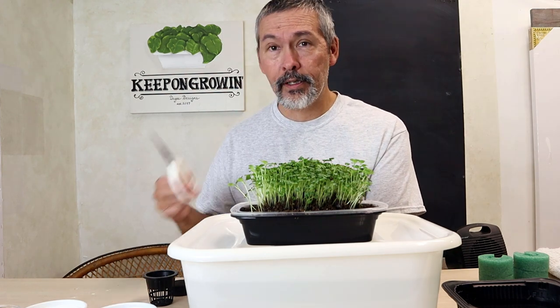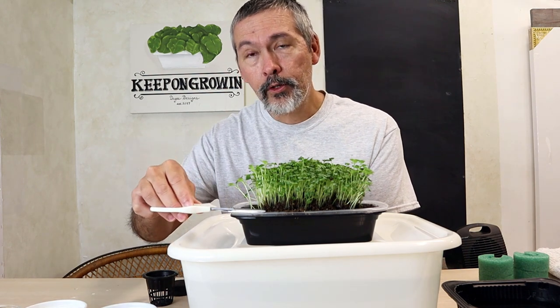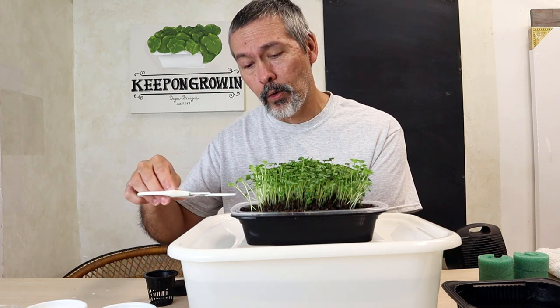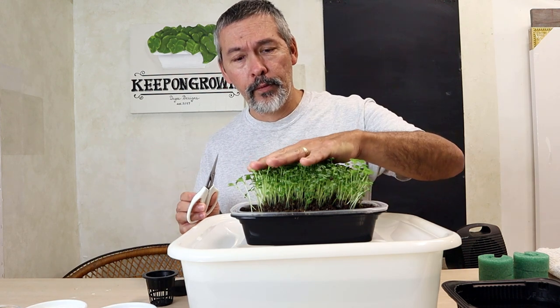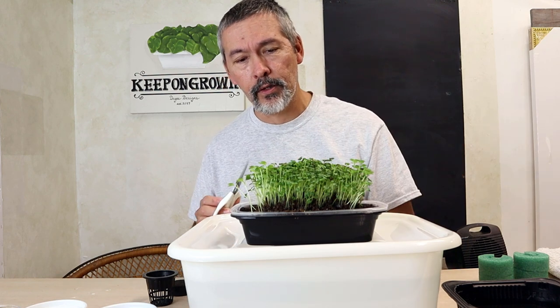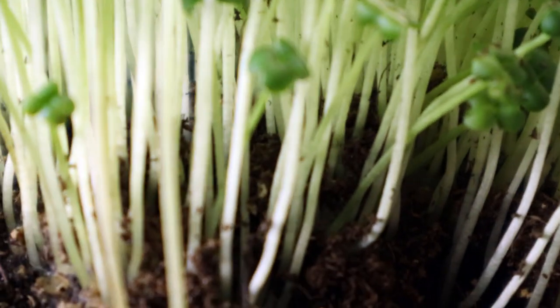If you want to try some of these, all you've got to do is get a little scissors. Don't trim too close down to the soil, because if there's any bacteria, mold, or mildew, it'll be inside the soil. You want to let these grow tall enough — about two to three inches. These are about two inches tall, and you want to trim about halfway up. Don't trim too close.